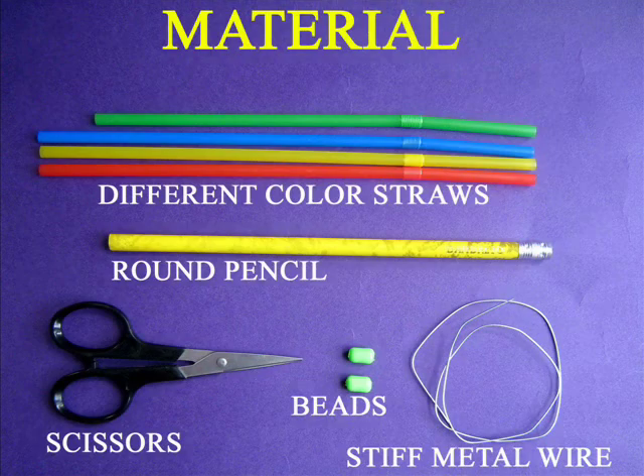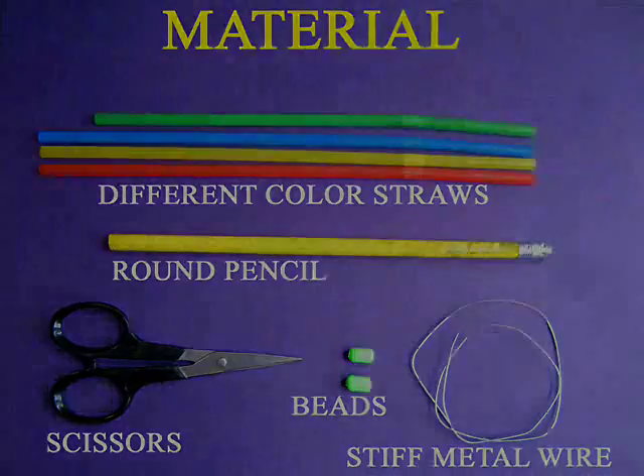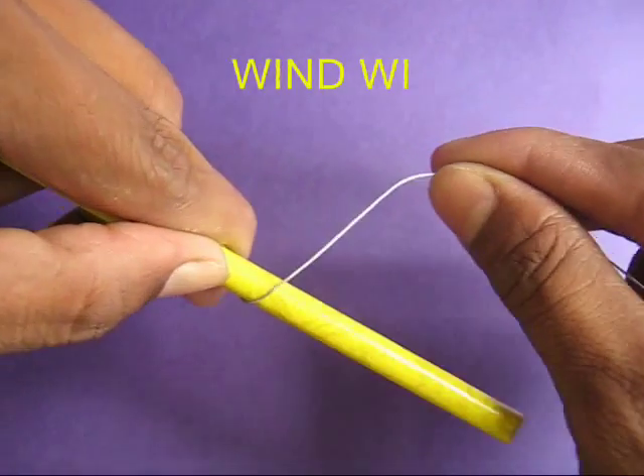The spiral snake is an unbelievable toy. You will need some wire, beads, pencil, colored straws, and scissors.